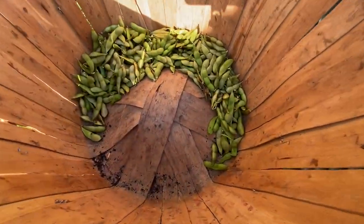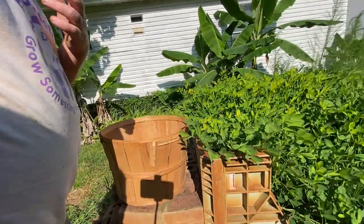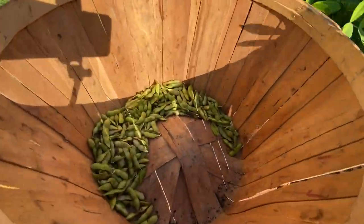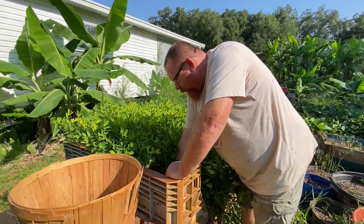That is what we got. This is like the third harvest. I'm going to save some of those seeds in here so I can replant in the fall and get a second harvest then.